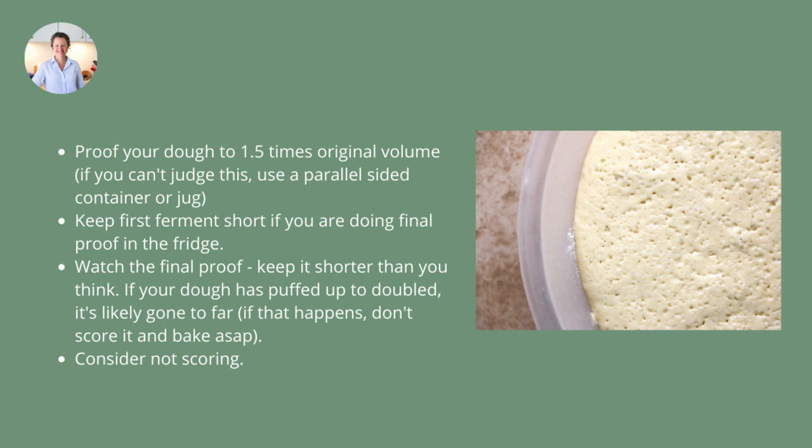If you want to do a final proof in the fridge, which a lot of people do, I would suggest keeping your first fermentation — the bulk ferment — a bit shorter. You want to consider the overall fermentation of your bread given the conditions, temperatures, and flours you're using. If you do a very long first ferment and then a very long second proof in the fridge, you're likely to have a dough that collapses or doesn't have a really good oven spring by the time you bake it.